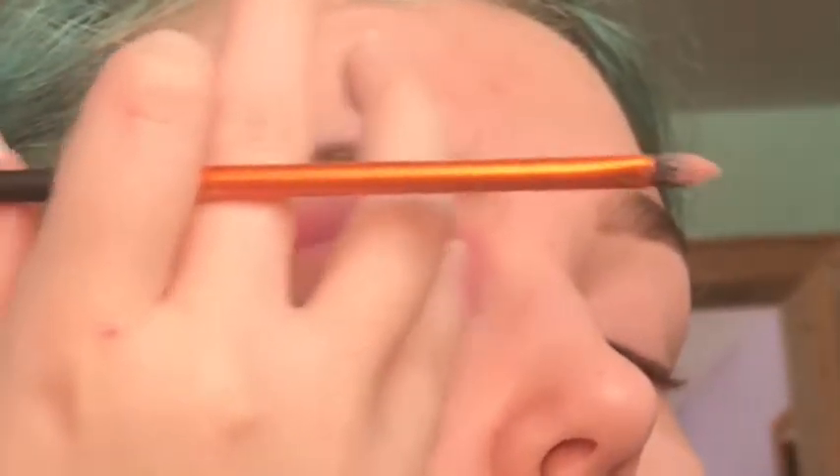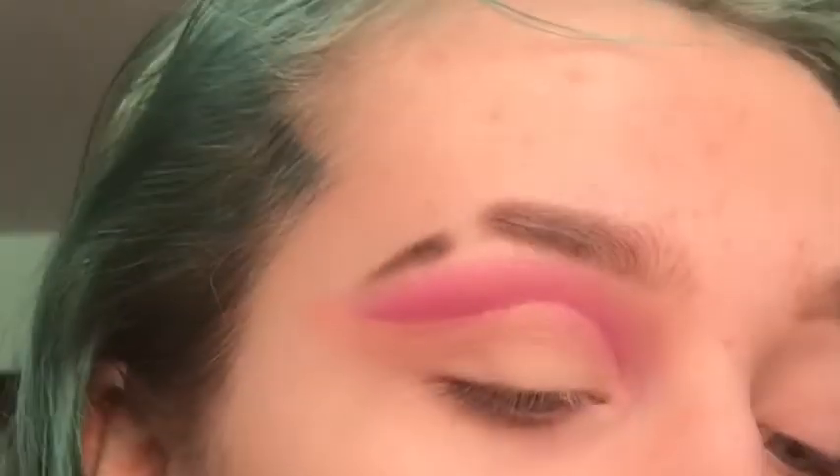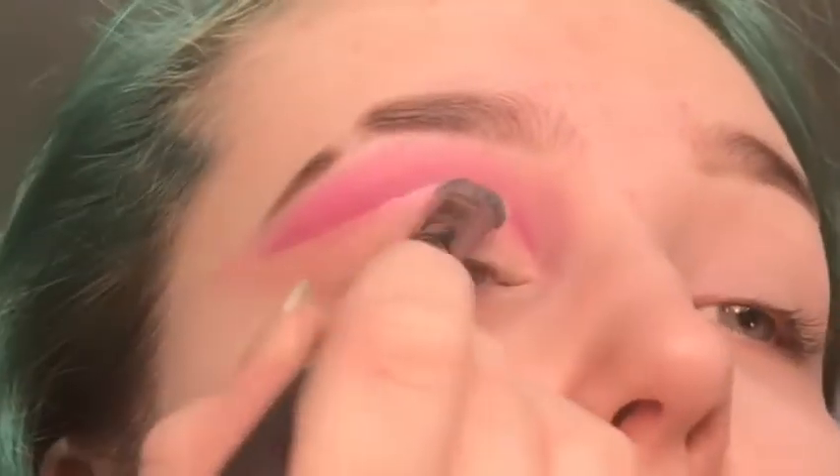Then I like to go over the concealer just with my finger and tap it out. Then I'm going to take a pressed powder — I'm going to use the Rimmel Stay Matte in the shade Neutral — and just take it on a little flat brush and set my lid with it. You could use a white shadow from an eyeshadow palette; the ones I'm using I just don't want to dip into another palette.